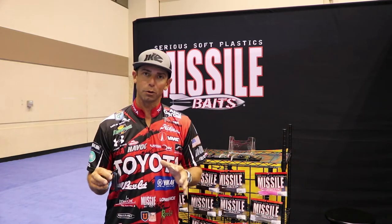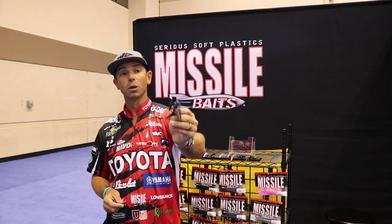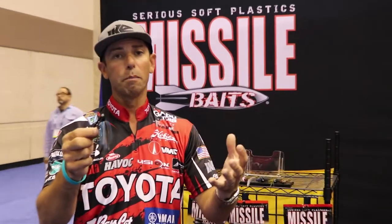If you're familiar with the mini flip jig that I used to win the Delaware River a few years ago, we're finally launching its big brother. For the first time I want to show you the Flip Out Jig — this is really an all-around full-sized big version of the mini flip.